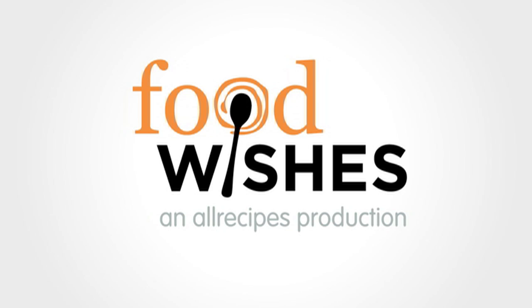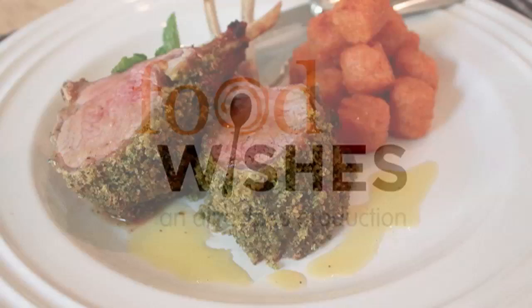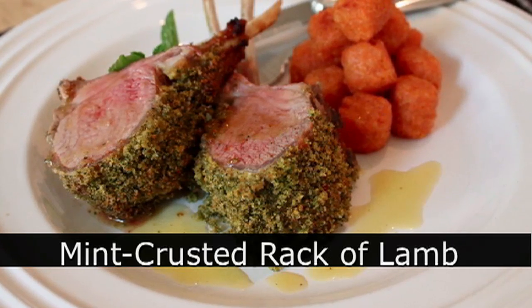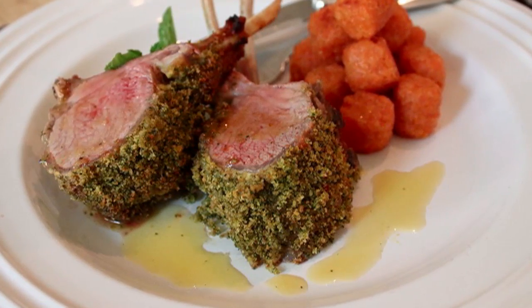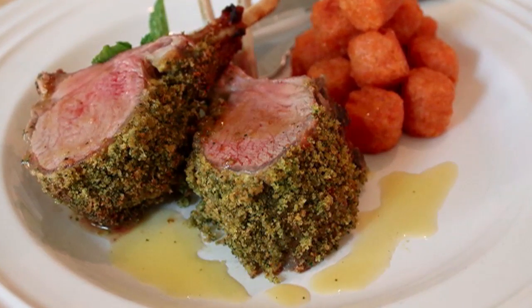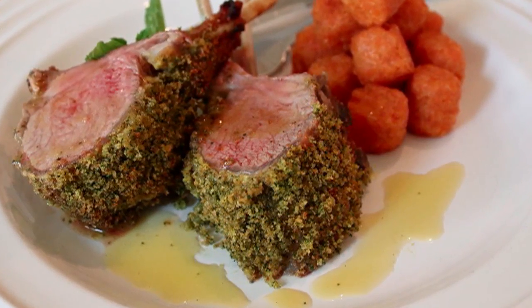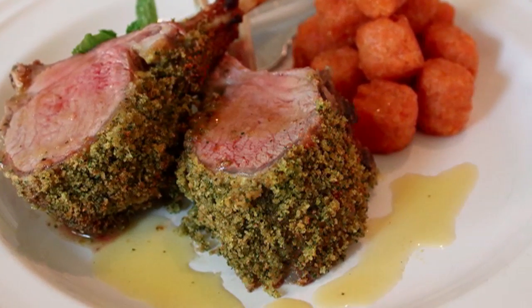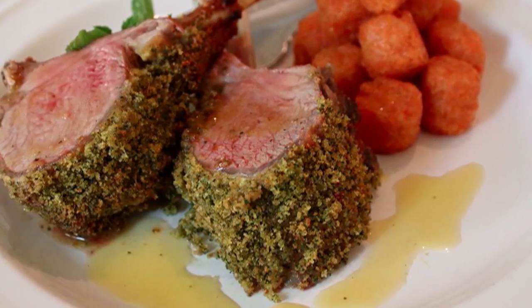Hello, this is Chef John from foodwishes.com with mint crusted rack of lamb. It's almost Easter and lamb is very traditional, and so is serving it with mint. Here we're going to eliminate the need for that green jelly and put the mint flavoring right into the crust. We're also going to pair it with a little bit of a sweet vinaigrette. This is really delicious and super easy, so here we go.